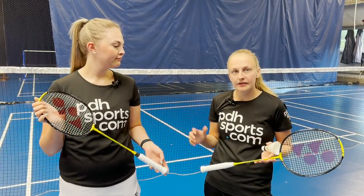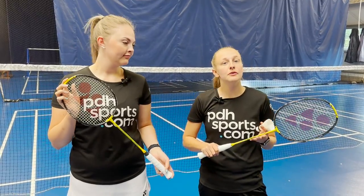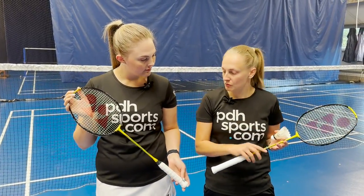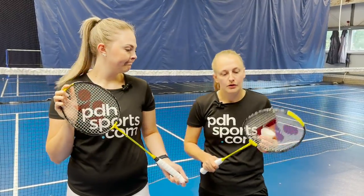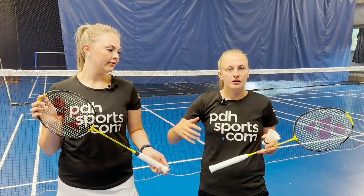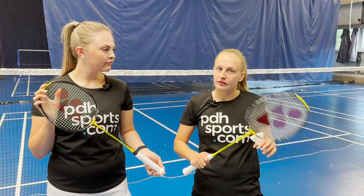Hi, I'm Sophie from pdhsports.com and I'm here today with Abi at David Lloyd's Derby to do a review of the new Yonex Nano Flare Rangers. I've got the Game and Abi's got the Play. These two rackets are designed for getting into badminton — kind of a first club racket — but we're going to take them on court and see how they play.